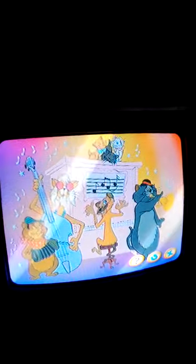Welcome to the Aristocats fun with language game. To play the game, use the arrows on your remote control to move through the choices and press enter to make your selection.